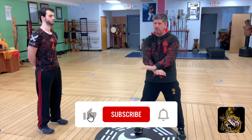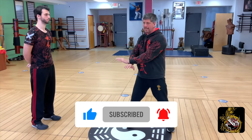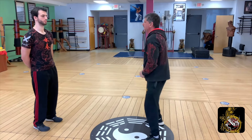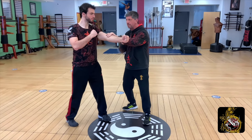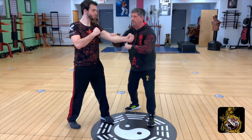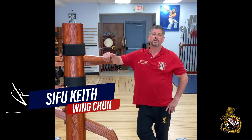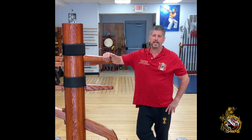Don't forget to hit the like, subscribe, and share buttons. When you hit the subscribe button, please hit the bell notification set to all so we can let you know as soon as we put out a new video. We want you to know that we're here for you — leave your comments below and we'll get back to each and every one of you to make sure your questions get answered. Thank you. We look forward to being your all-things Wing Chun and more for many years to come.